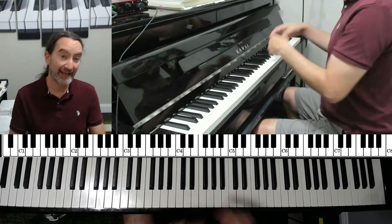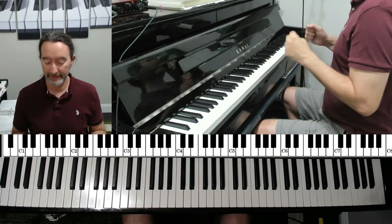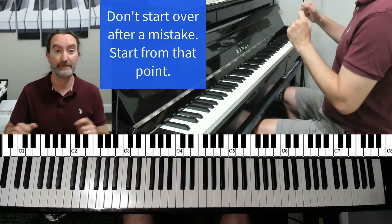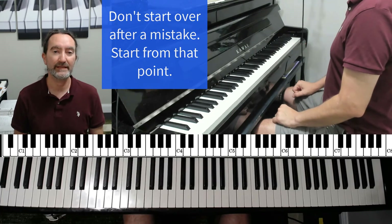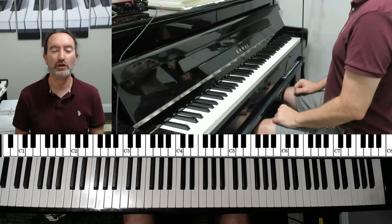If you find that halfway through you end up playing a major chord, don't worry about it. Don't stop and start again — just stop for a second, fix that chord, and keep going. Then go back through it again. Eventually it will become easier. If you keep stopping and starting at the beginning, it'll actually take a little bit longer to get better at this. I hope this was helpful. Look for my major triad exercises if you didn't see that one — I talked a little more about technique in that one. And I'll be doing exercises for inversions very soon.